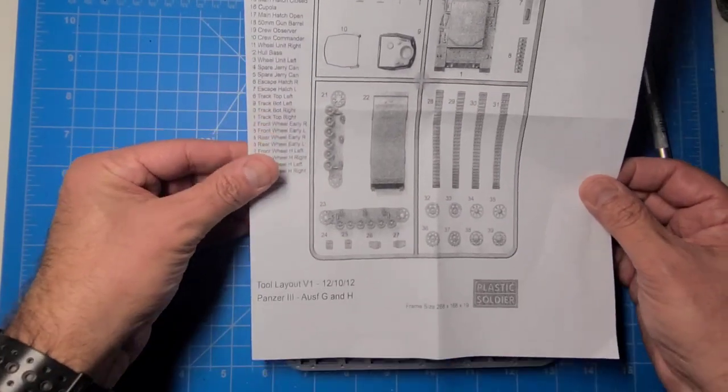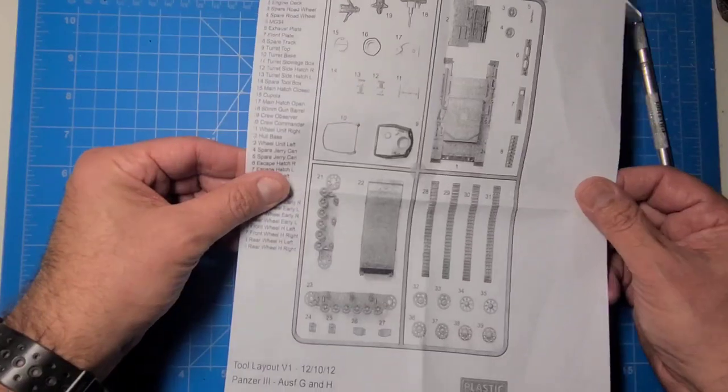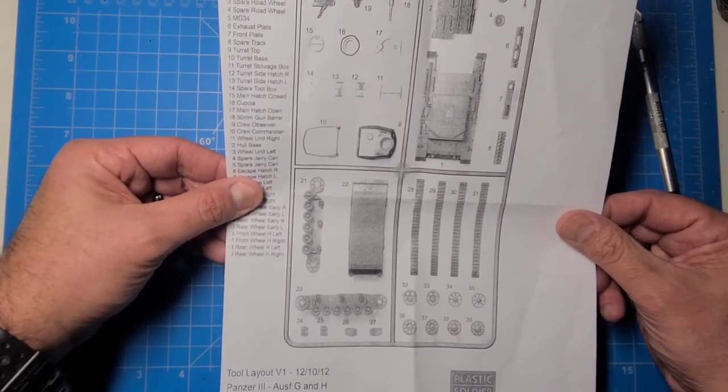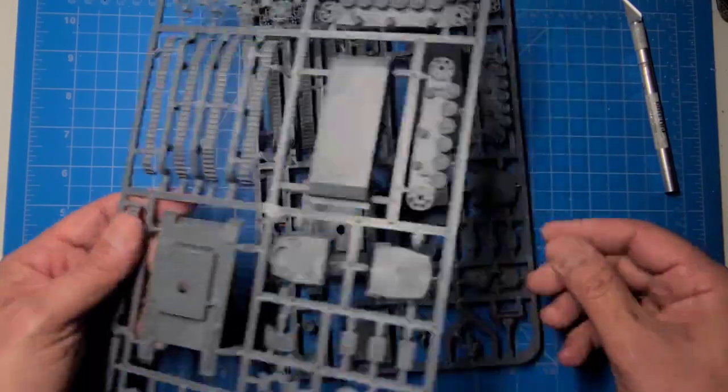You could make either the Panzer III Ausf G or H out of these kits, and I don't think there's a huge difference between them. It might be like an idler wheel type of difference.